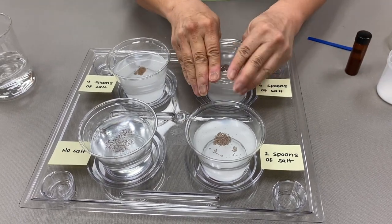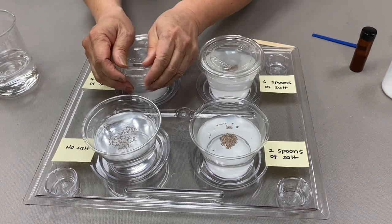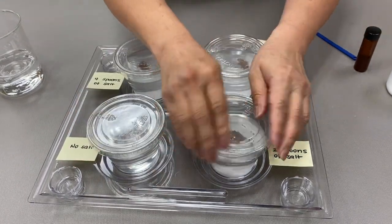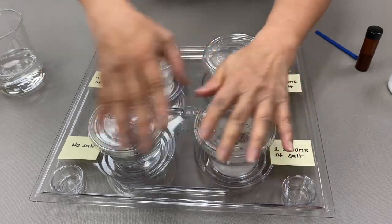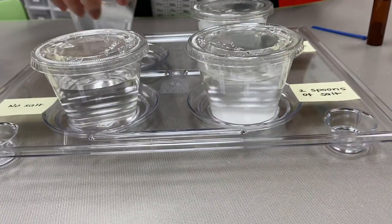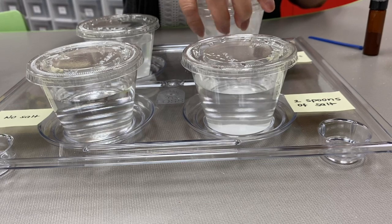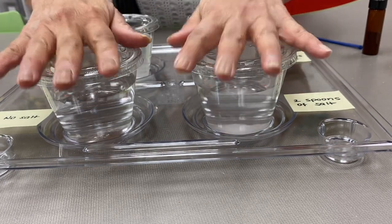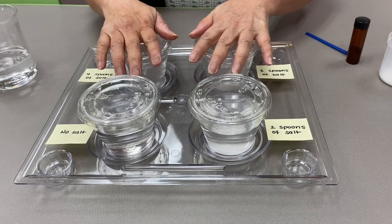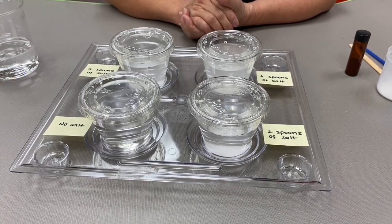I'll go ahead and put covers on each and shake them up a little bit to get all of the eggs wet. Then we'll check on them in a couple of days — it takes about 24 to 48 hours for them to hatch — and we'll see if the different levels of salinity made a difference in the eggs being able to hatch.